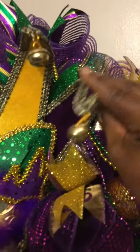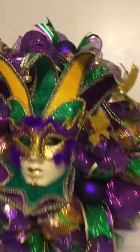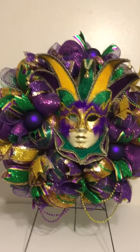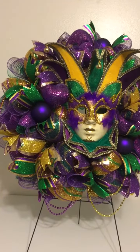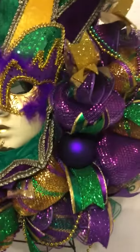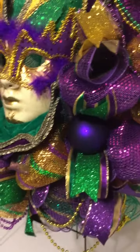This has three types of metallic mesh that shines, four types of wide ribbon, and three balls inside which measure 6.7 centimeters.